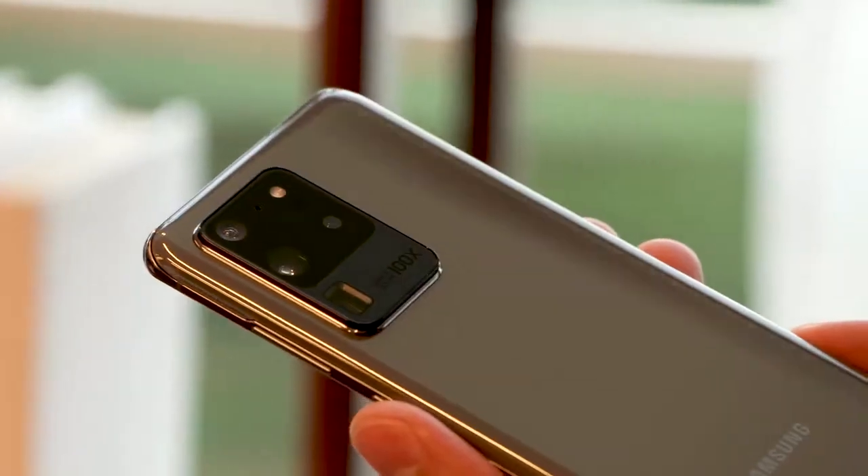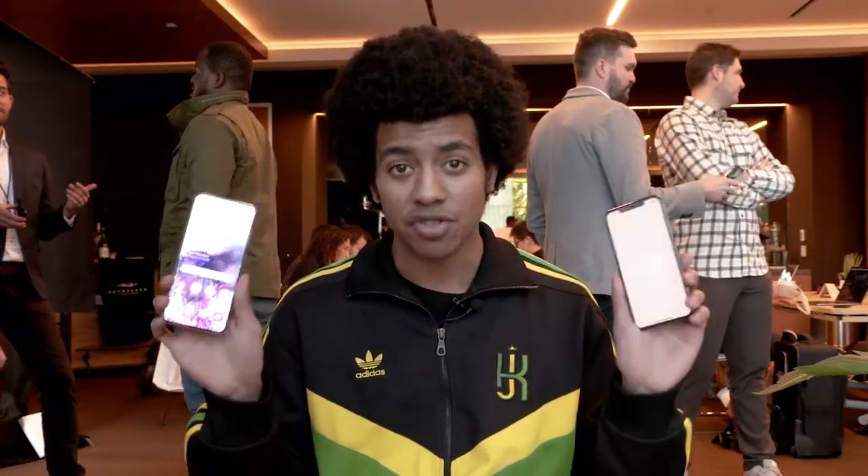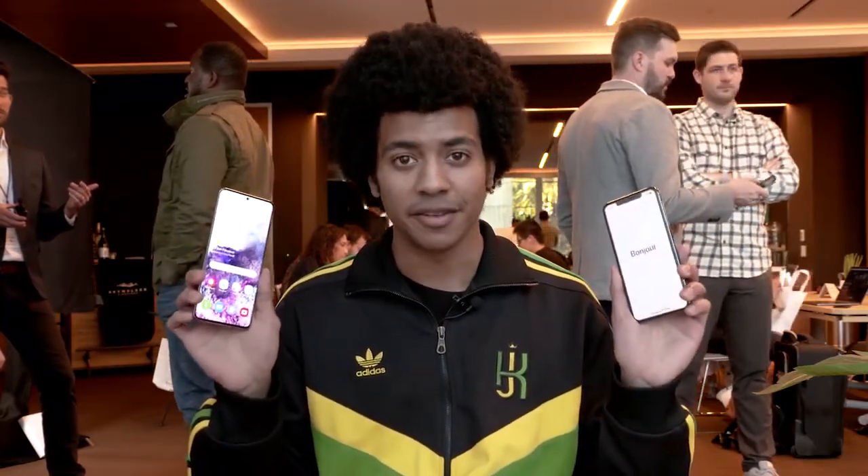It's the battle of the big ones, everybody. The Galaxy S20 Ultra versus the iPhone 11 Pro Max. We have huge cameras, huge batteries, and huge screens. Let's dive right in.